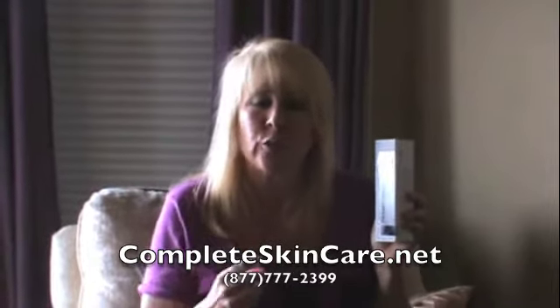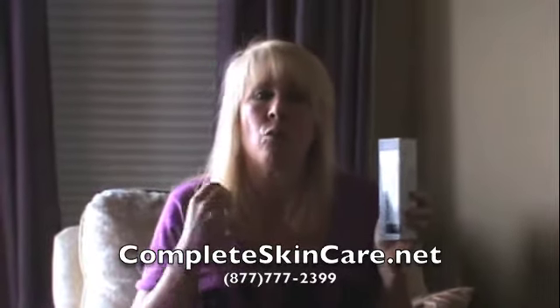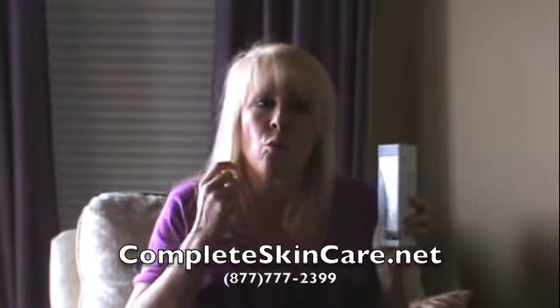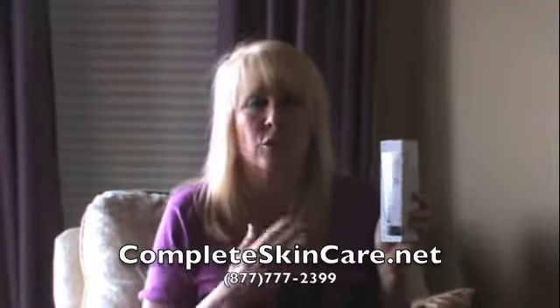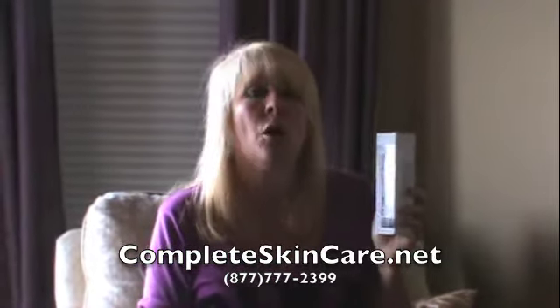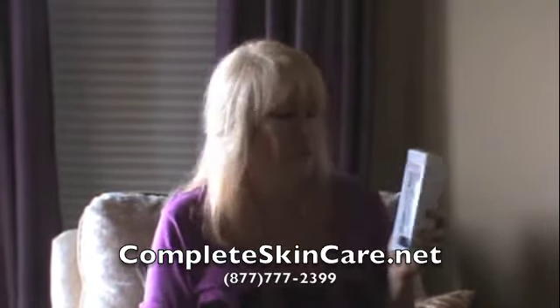We have to exfoliate to get rid of the dead skin so that all we see is fresh new skin. The more you exfoliate, the more your body produces more skin cells and rejuvenates itself. So it's definitely a very important step in fighting the aging battle that we're all going through.